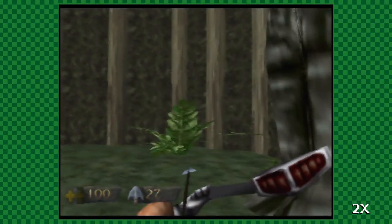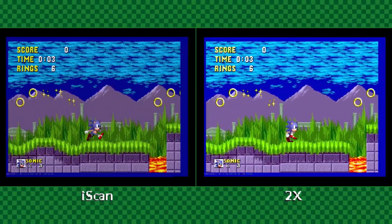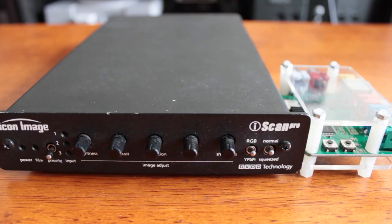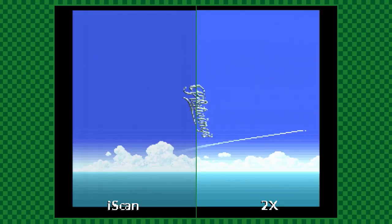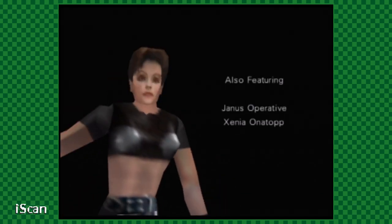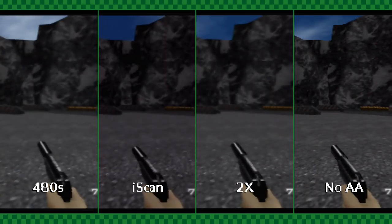Beyond that, the technology included in the iScan is also aging kit. Despite being much smaller, the RetroTank definitely produces a nicer image overall than the iScan does. It doesn't have nearly as much control over the image as the iScan affords — just look at all those knobs and dials — but both the 240p and 480p settings are genuinely sharper than the iScan. I'd almost argue that the 480s setting on the 2X is the closest to the picture produced by the iScan Pro. Here's a look at Goldeneye with the iScan Pro thrown in.